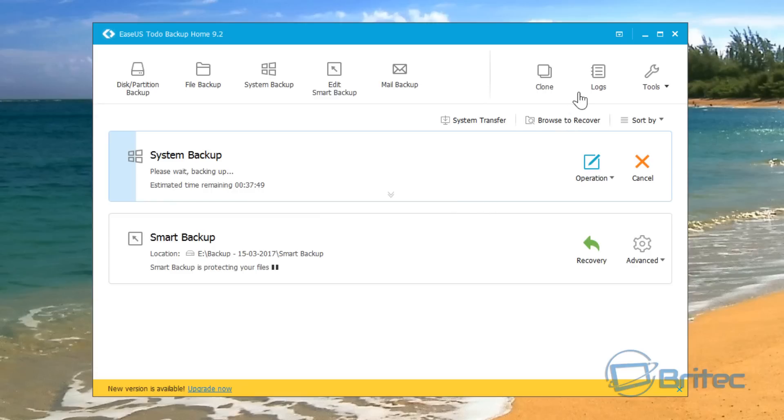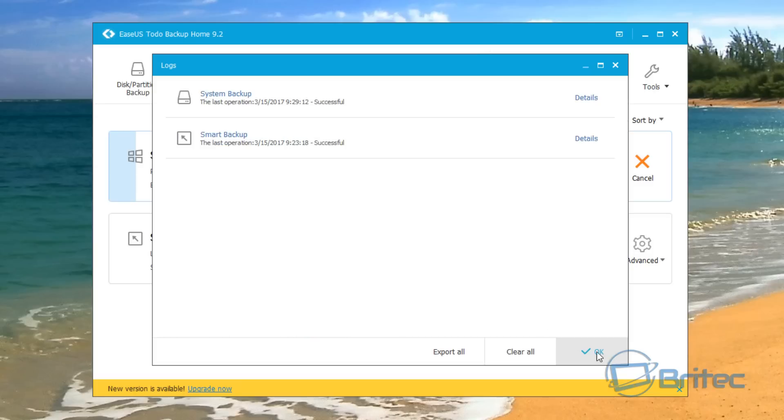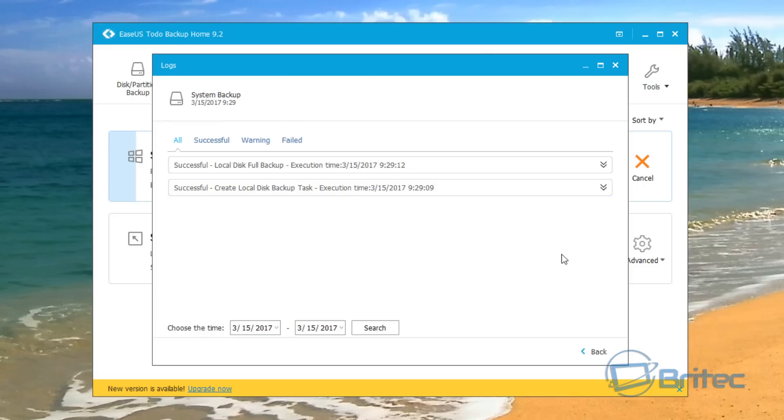While the backup is running, you can click into Logs and this will give you all the information about what's been happening — details of the system backup and smart backup. You can see 'successful' entries with timestamps, which tells you what's going on and when. You can also click on the system backup entry to get details, and if there are any warnings or failures they will show up here, so you can identify any issues with the backup.